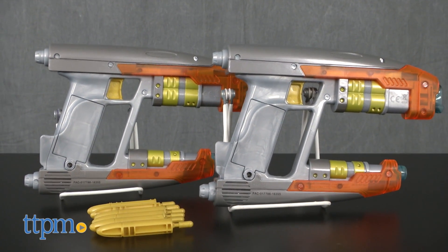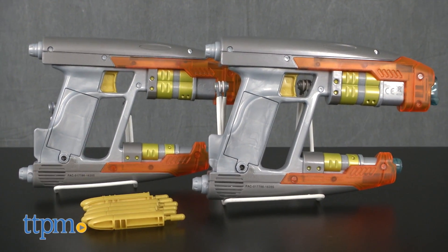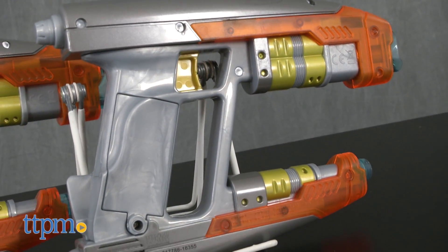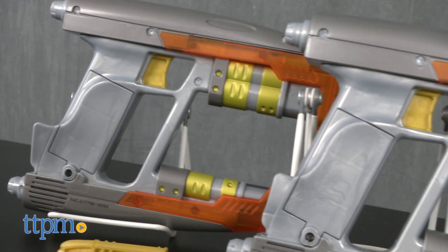With this set, kids get not one, but two Element Blasters, which happens to be Peter Quill, aka Star-Lord's signature weapon in the Guardians of the Galaxy movies.